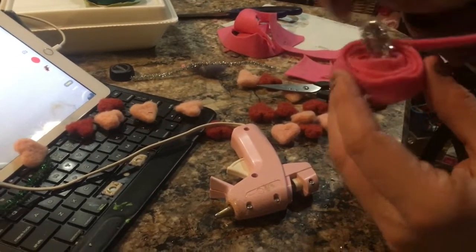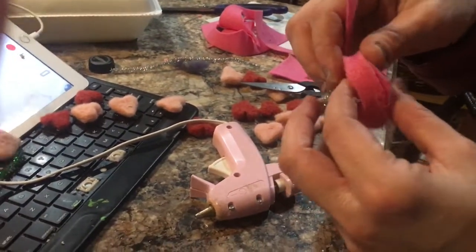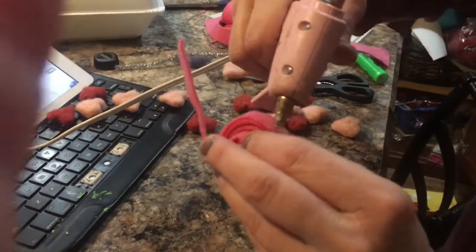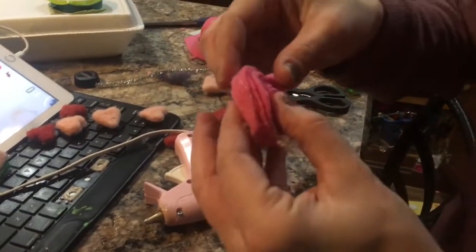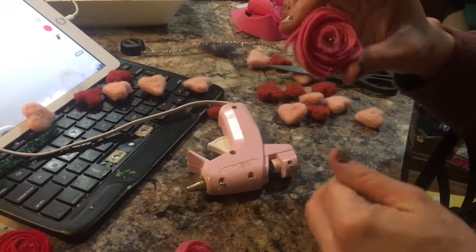Almost done. Just line that up and — there you have it! There's a little felt rose with all my hot glue fingerprints on it.